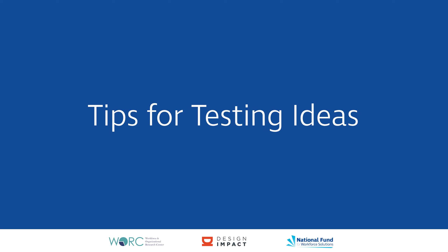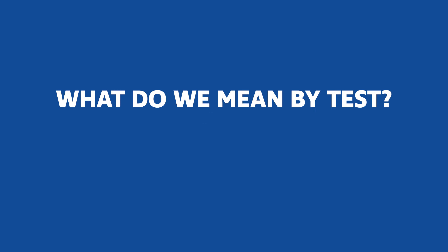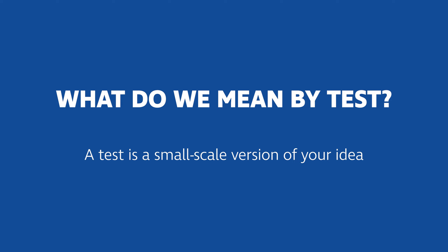Tips for testing ideas. This video will help you understand how and why to test an idea before you roll it out. Once you have a great idea, you're ready to test it out. But what do we mean by test? Well, a test is just a small-scale version of your idea.